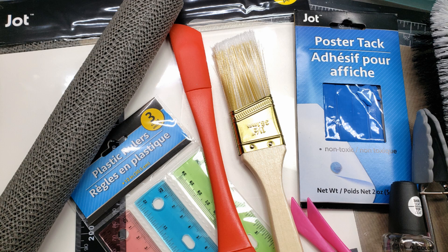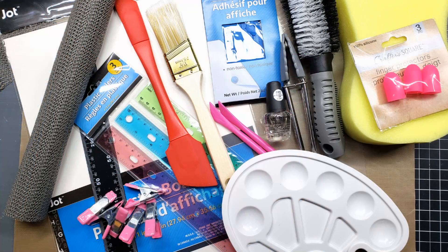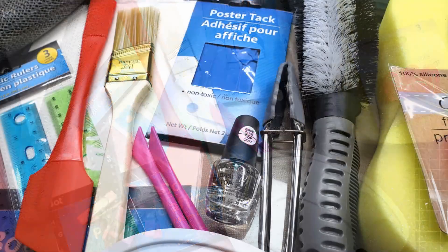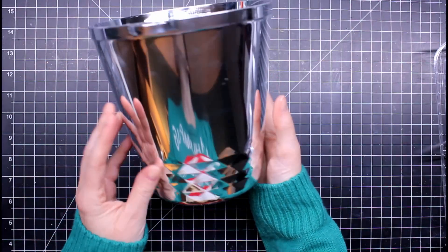Hello everyone, it's Mary, welcome back to the channel. I'm so excited to do this video because I haven't done a money savings video in quite a while and I thought I was overdue. So I went to the Dollar Tree and looked at some things you can use alternatively for your crafting. Some of these tools in the crafting market are very expensive, and if you're a new crafter or even a seasoned crafter, this stuff adds up. I picked out a bunch of things that either I needed or thought could be used as an alternative craft tool.